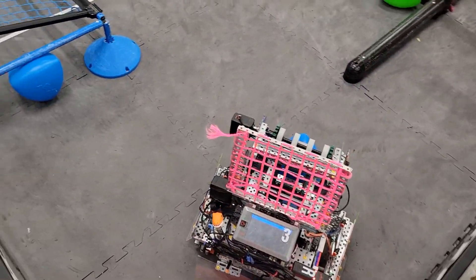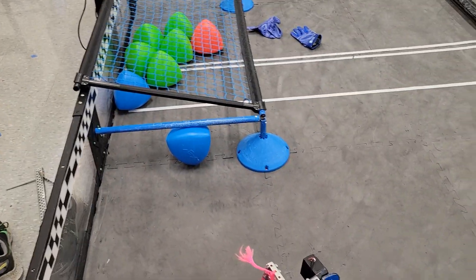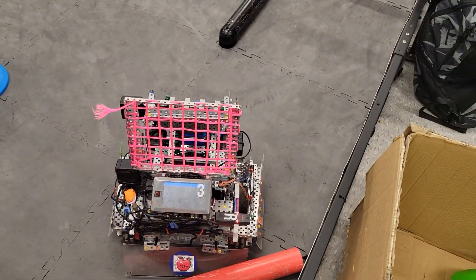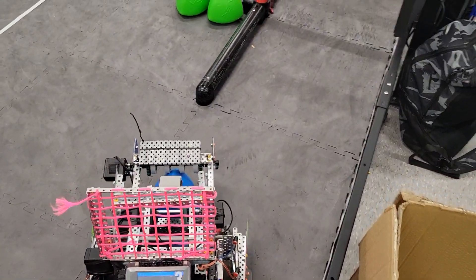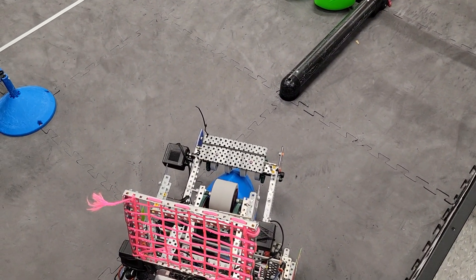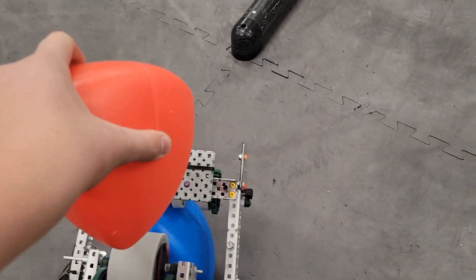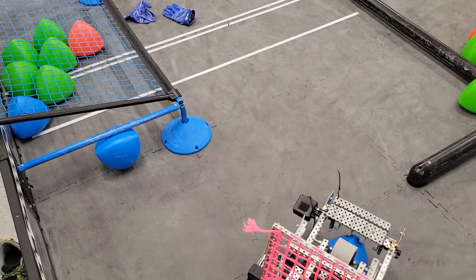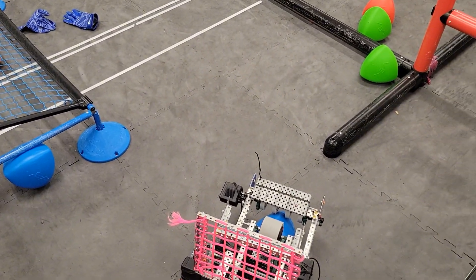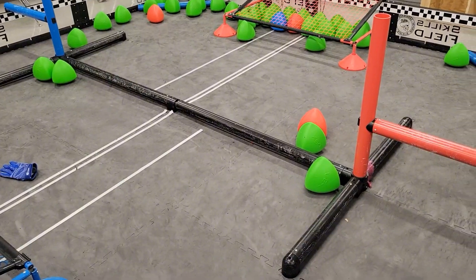I'm going to be explaining our skills strategy. For both driver skills and autonomous skills, it starts the same way with the flywheel starting and the intake falling down onto the tri-ball. Then you would launch some tri-balls over, getting all the tri-balls over as much time as you can. We usually try to do that in about 30 seconds for driver skills and 35 seconds for programming skills.